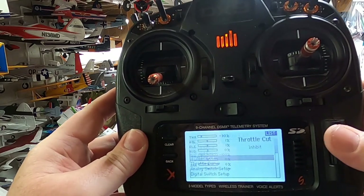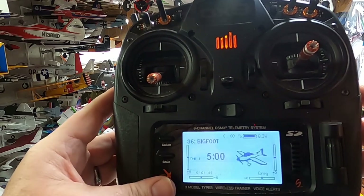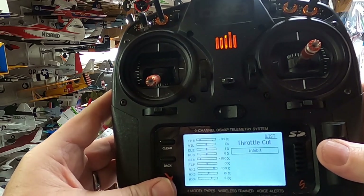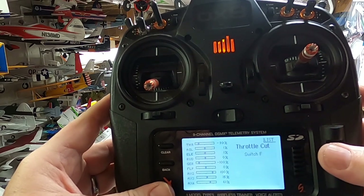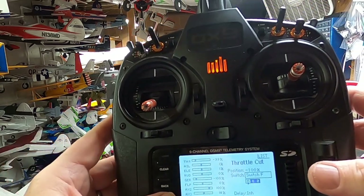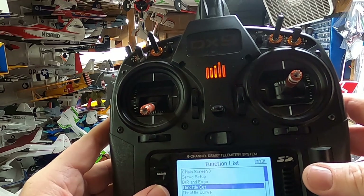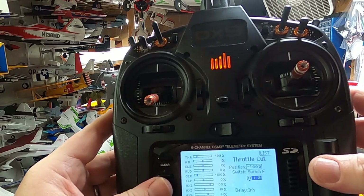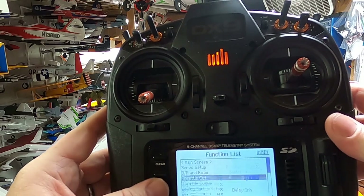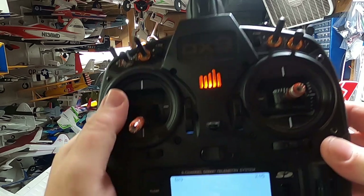One thing I do is add a throttle cut. Go over to throttle cut, change from inhibit, and select your switch — I like switch F. Make sure the throttle cut is set to negative 130 percent. That's just how I like to do it. Now the transmitter is ready to bind the plane.